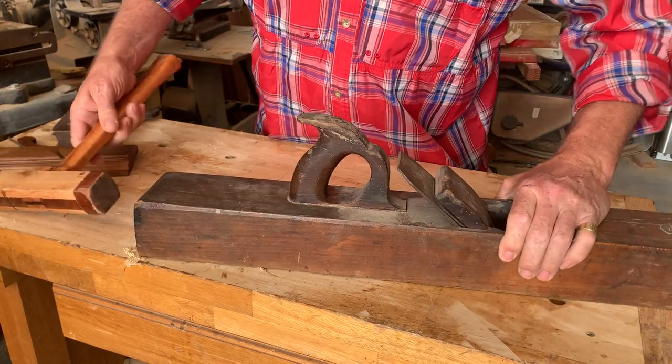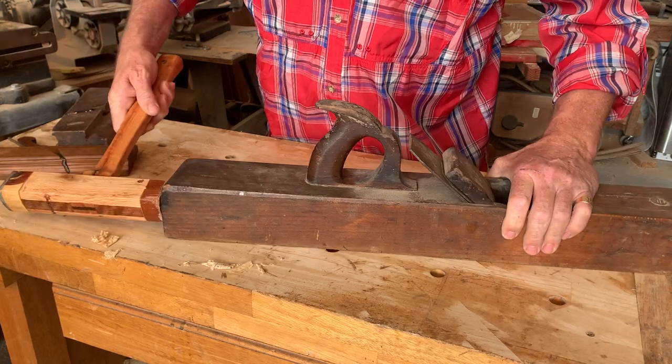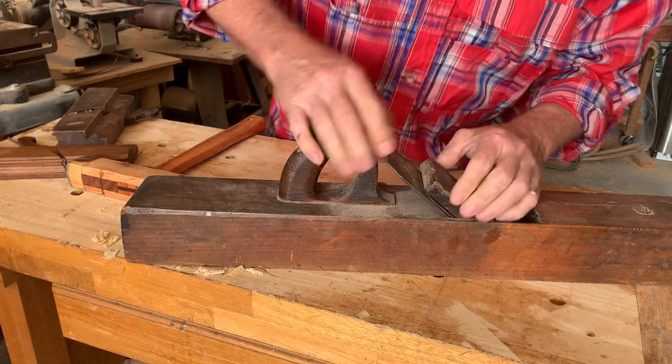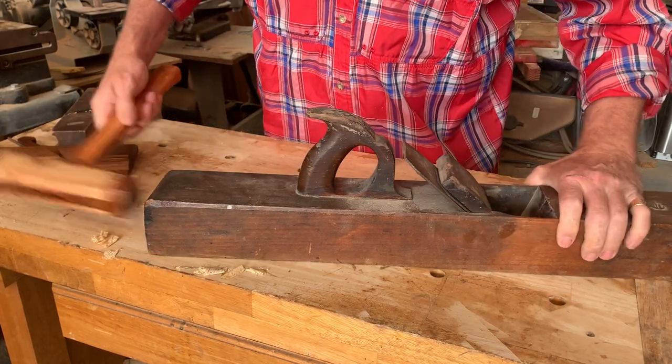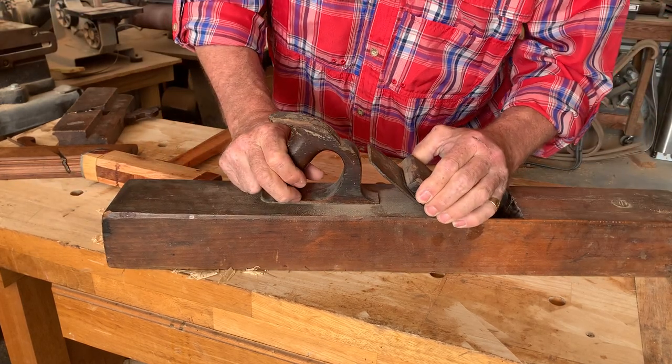So you can just hold the plane firmly, tap it on the rear, and this wedge will start to move out. It'll take a minute, but it'll start to come out. There it goes.